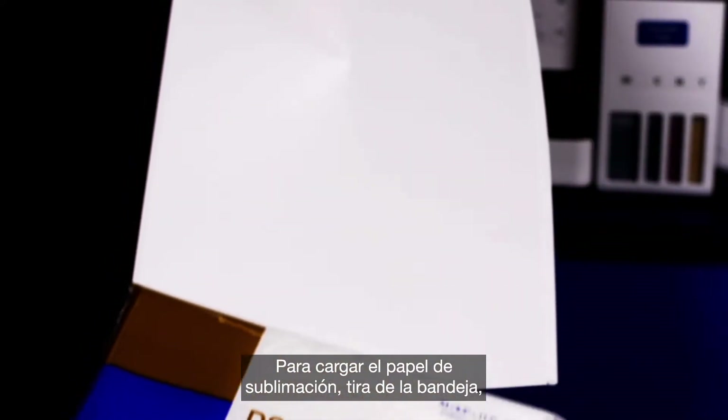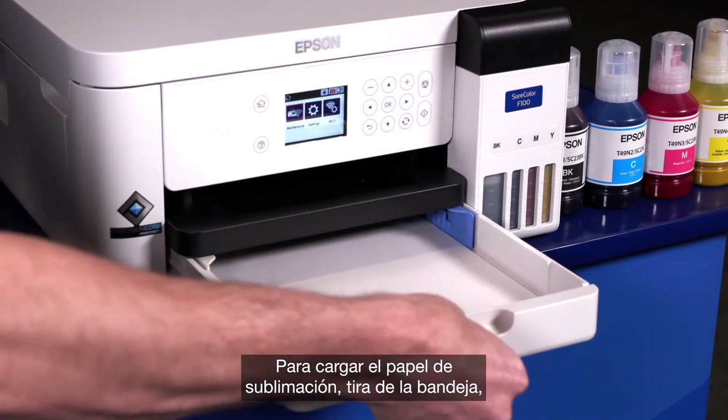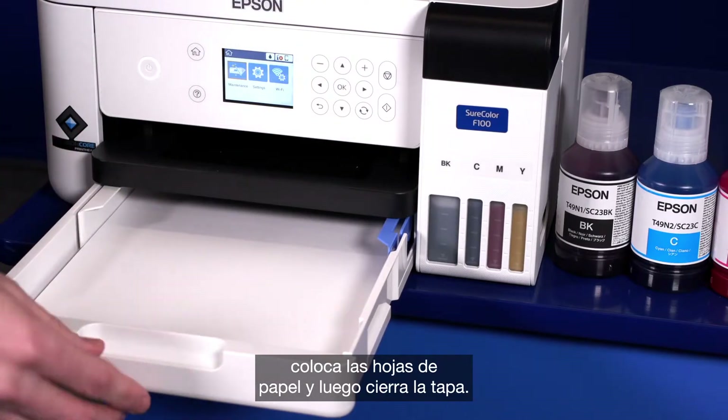To load the sublimation paper, just pull out the tray, put in your sheets of paper and then close.